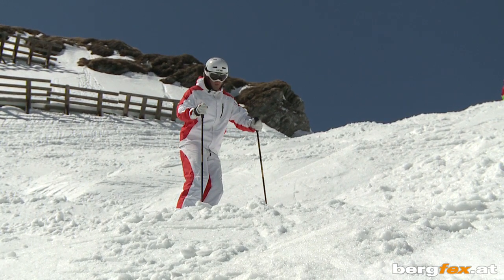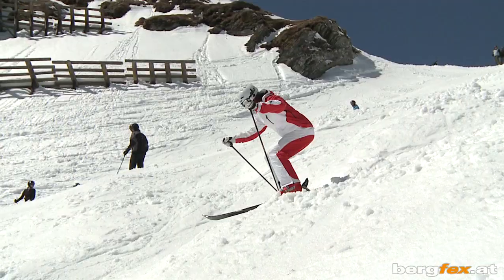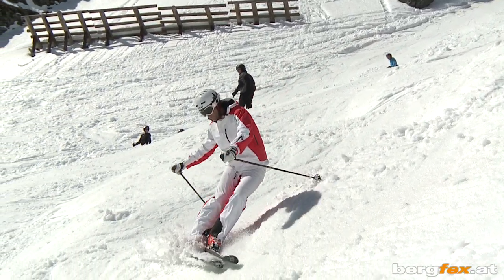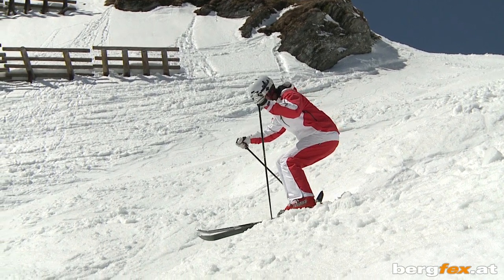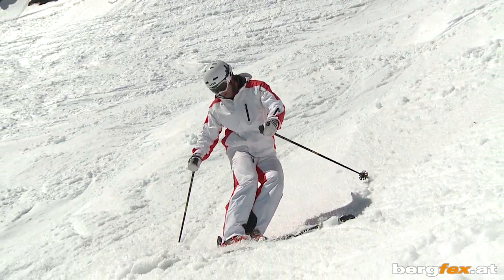If that works out, stand on a mogul with your knees bent and do a single turn. While you're sliding down the steep side of the mogul, as in the previous exercise, deliberately straighten your legs so that you can cushion the effect of the next mogul.